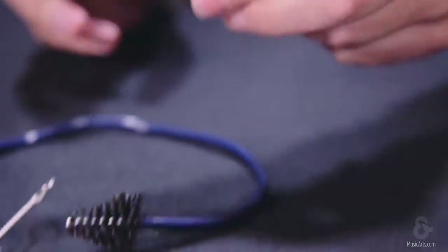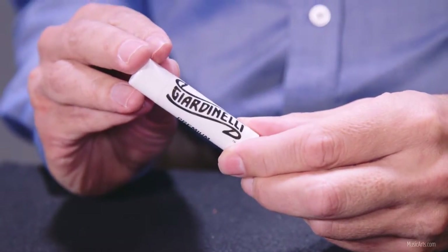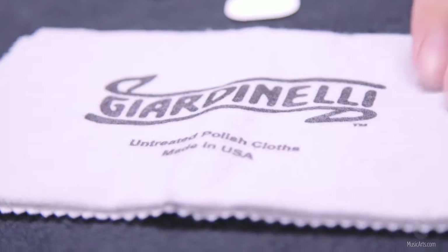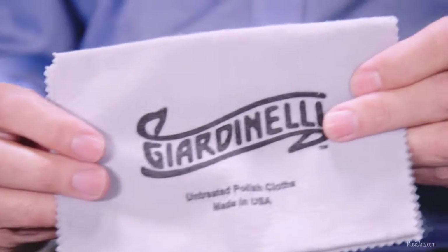The kit also includes a tube of cork grease. Cork grease is used to make fitting the mouthpiece easier and to moisturize the neck cork, extending its life. You will also find a polishing cloth. Use the cloth to gently remove fingerprints from the keys and the action, as well as the body of your instrument.